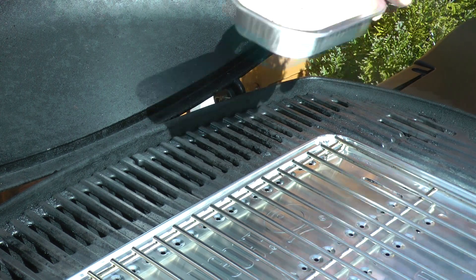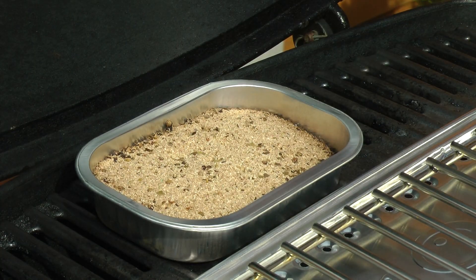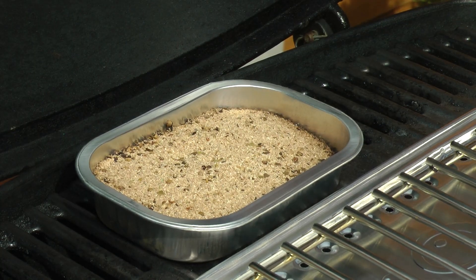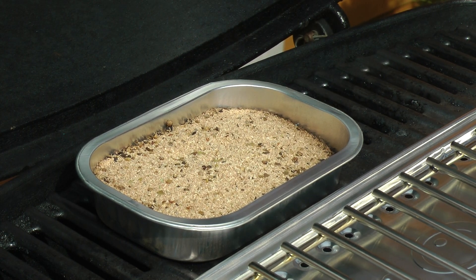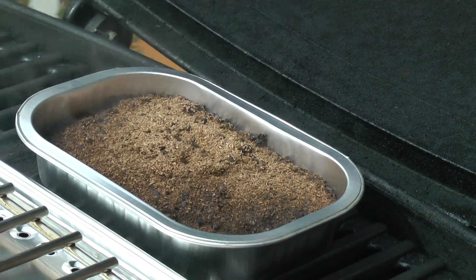So I'll pop it onto the hot grill and see how long I have to wait for the smoke. Well, it did take much longer than I originally expected — after approximately 25 minutes it's just starting. Ten minutes later, it's smoking nicely at last.